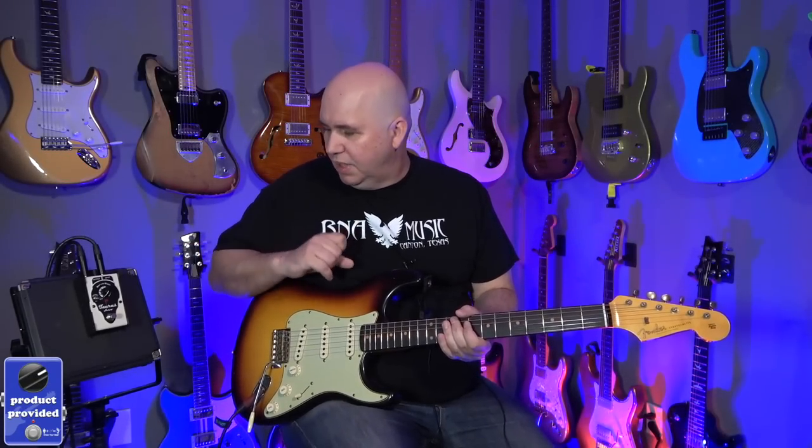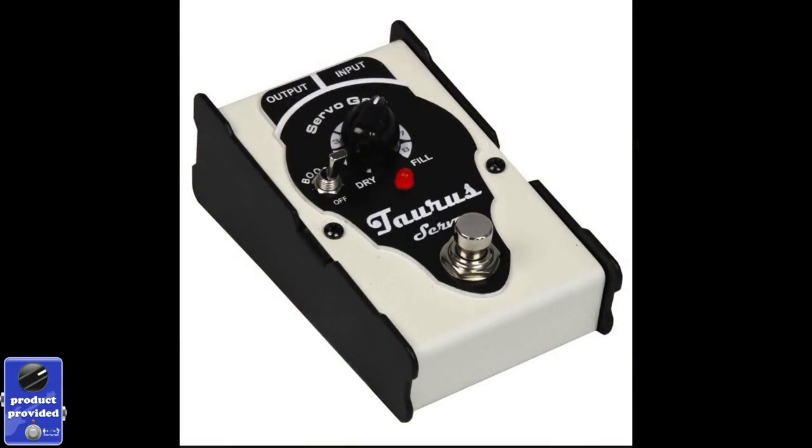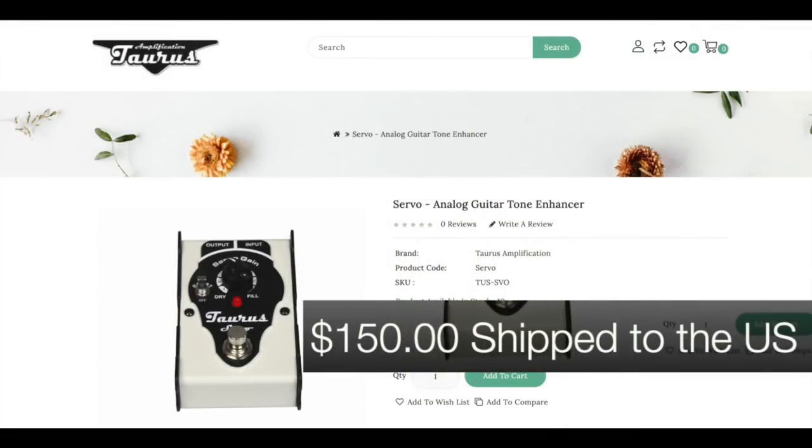In today's video we're going to be checking out the Torres Servo pedal. Basically it's a boost pedal, but it also is a preamp because it's kind of filling out the sound, and it's also a compressor because it's adding sustain. And of course it's also like a BBE Sonic Maximizer because it's adding some clarity. It's made in Poland.